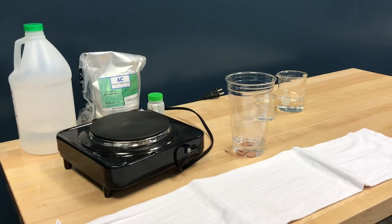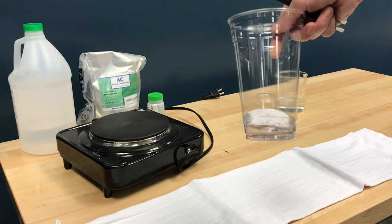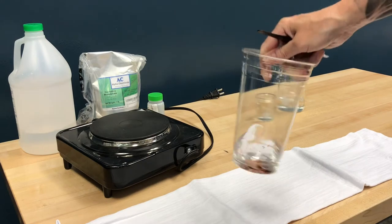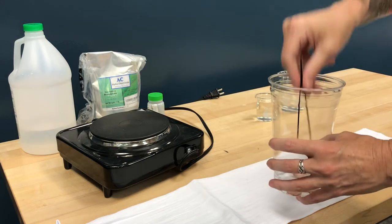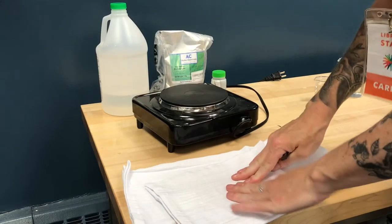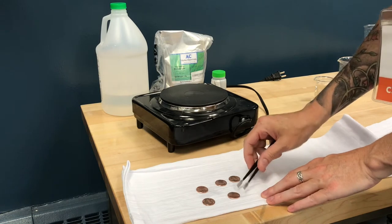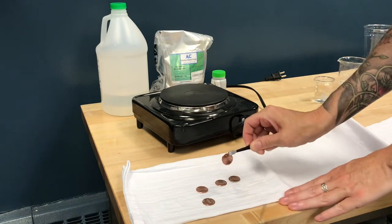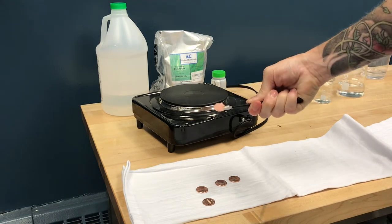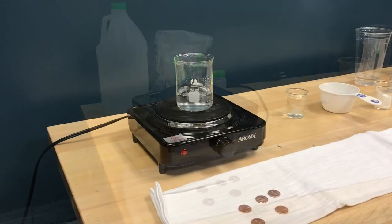We have prepared our pennies by putting them in a vinegar solution, which takes off any of the oils and strange things that accumulate in your pockets and billfolds and purses. Also makes them nice and shiny. I'm gonna dry them off and I'm not gonna touch them with my fingers — that way I don't get any of the oils naturally on our skin in there to mess up the chemical reaction we're about to witness. I've got my five pennies.